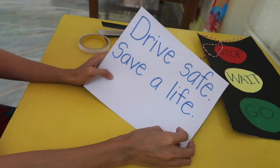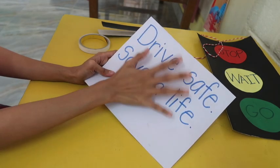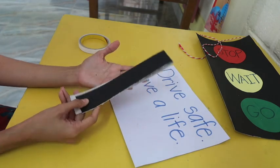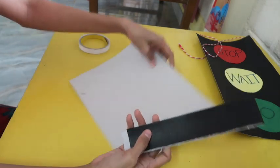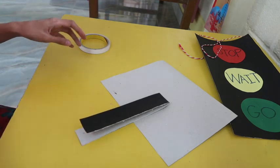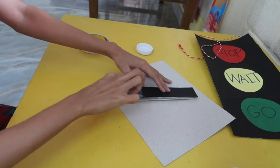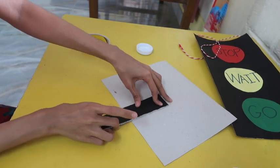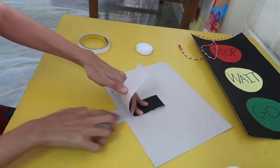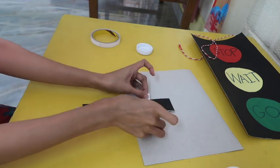Teacher Donna will give you what message you will write on your paper — don't copy mine, I will give one for each of you, so all of you will have something different to write. Now it's time to get a stick or any paper you have. Teacher Donna will put it here and glue it at the back. Let's put some glue here as well, and then attach it and put some tape to make it strong.